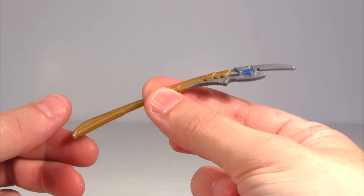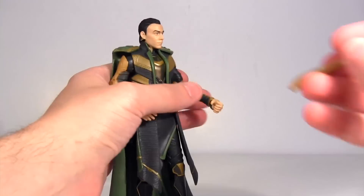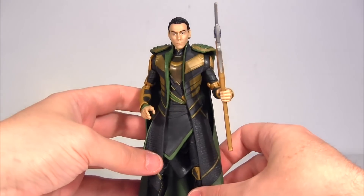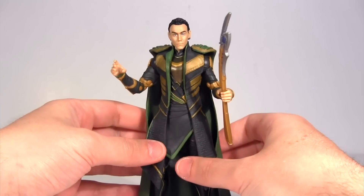For an accessory he comes with his sceptre — its handle composed of the same flat plastic as his helmet, with the blades having some silver paint applied, as does the blue gem in the centre. The sceptre fits snugly into his left hand, meanwhile his right hand is sculpted more open, as if gesturing.